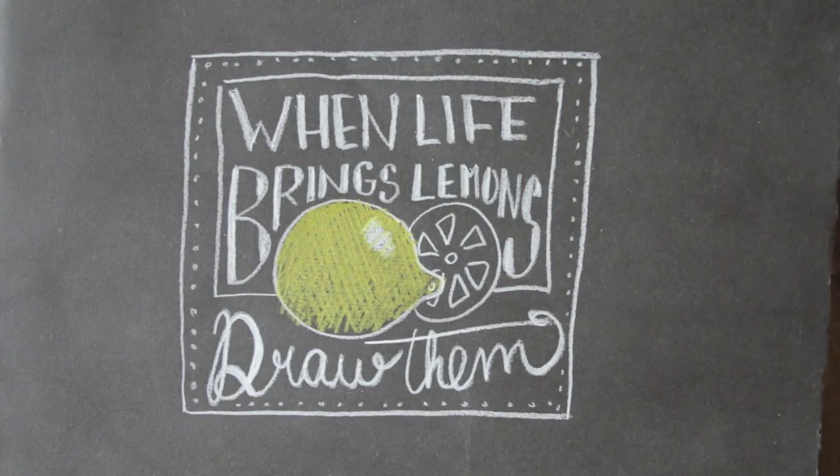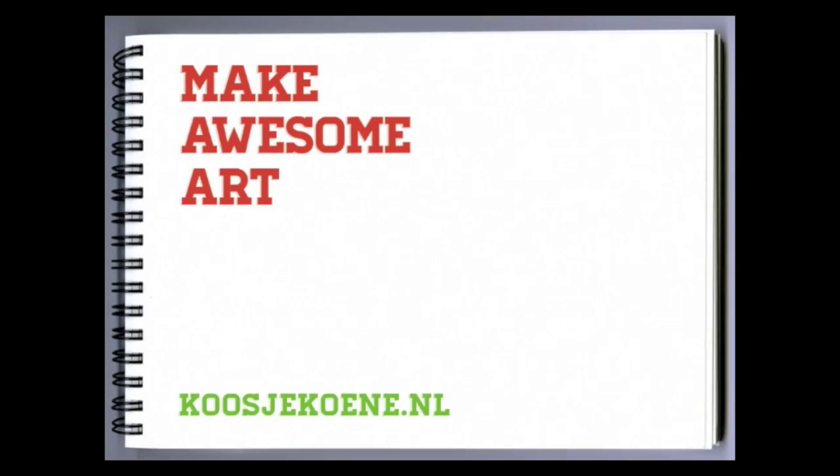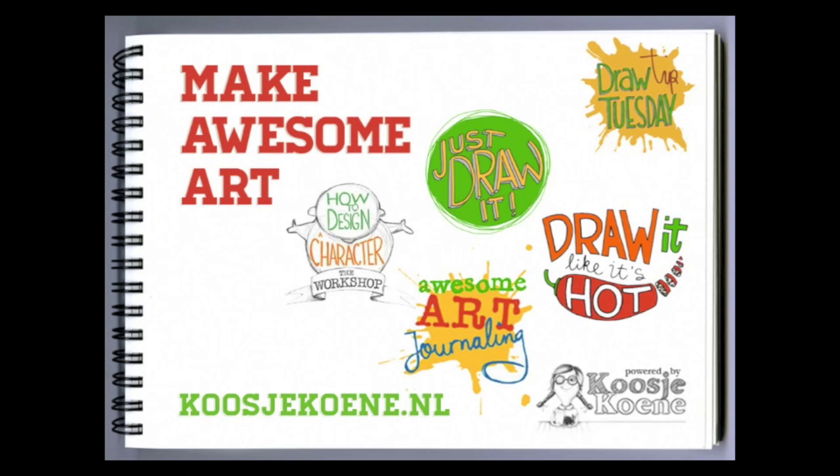There, two color pencils and a piece of scrap paper is all you need to make awesome art. And if you want to learn more, head on over to my website koosjekoene.nl and join one of my classes today!